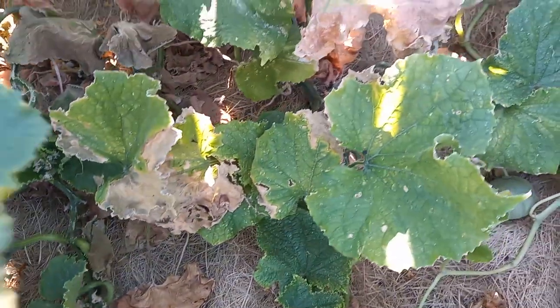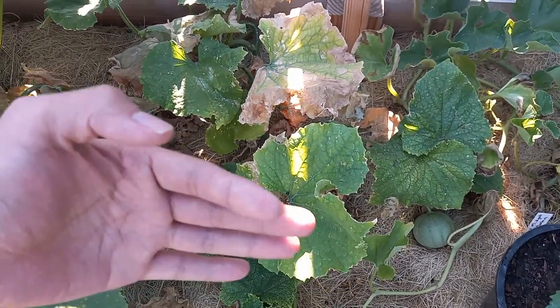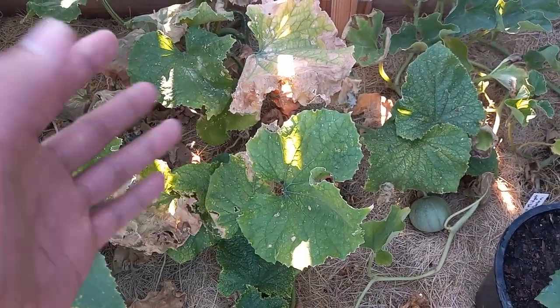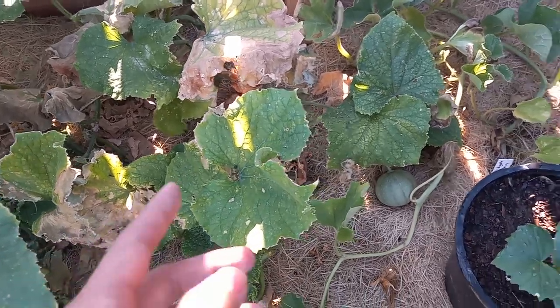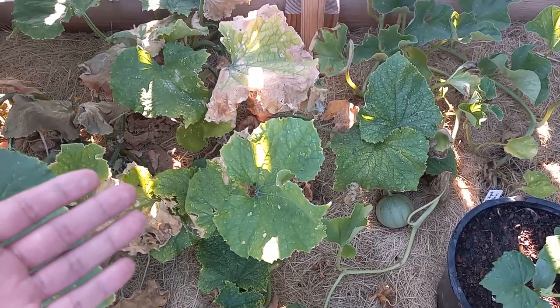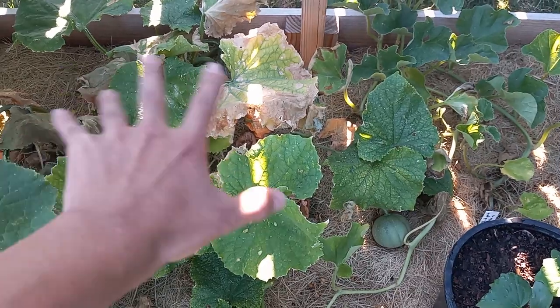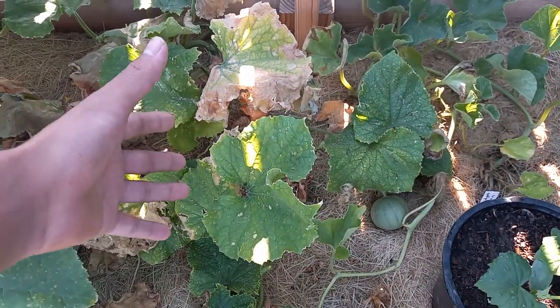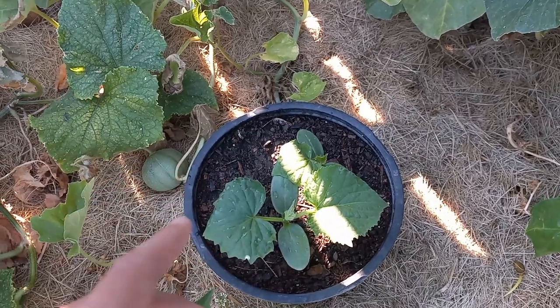You don't want to waste your time nursing an unhealthy cucumber, because it's just the life cycle of the plant. It produces most of its fruit within the 60 to 70 day mark — depending on the variety — and then it naturally wants to die back. There's no use fertilizing and putting more inputs into a plant that won't thrive.